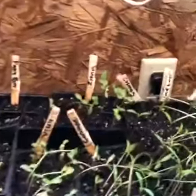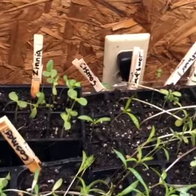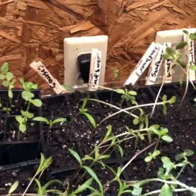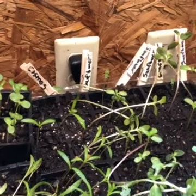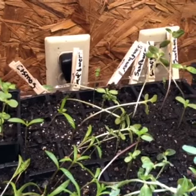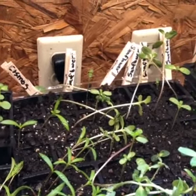Over here are some zinnias, cosmos, and sunflowers. I like to grow flowers in my vegetable garden too because I think it kind of distracts the bugs sometimes — they'll pick on the flowers instead of my vegetables.